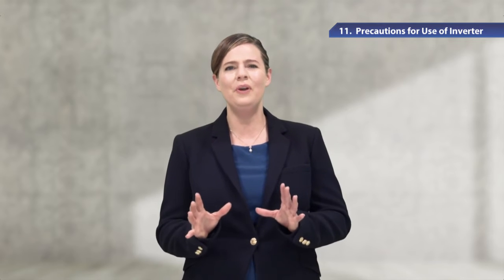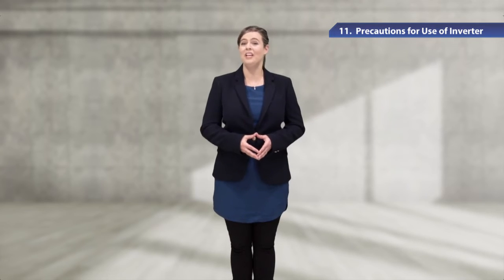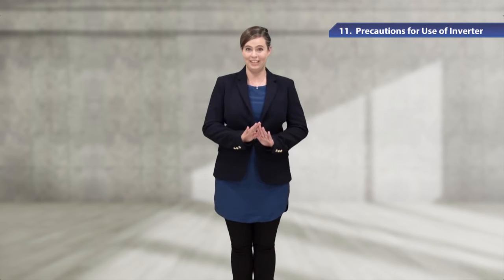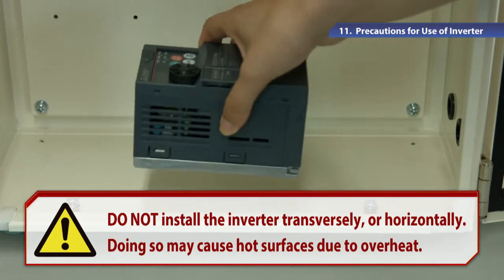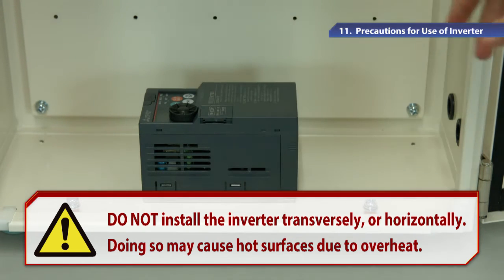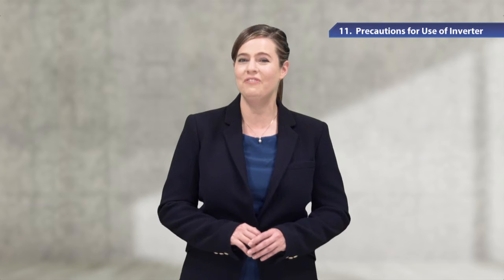Now I'd like to show you how to install the inverter. To install the inverter on the enclosure surface, please make sure the inverter is vertically oriented. Do not install the inverter transversely or horizontally, as doing so may cause an alarm or significant decrease in machinery life due to overheat. Before installing the inverter, remove the front cover and the wiring cover to fix the inverter.